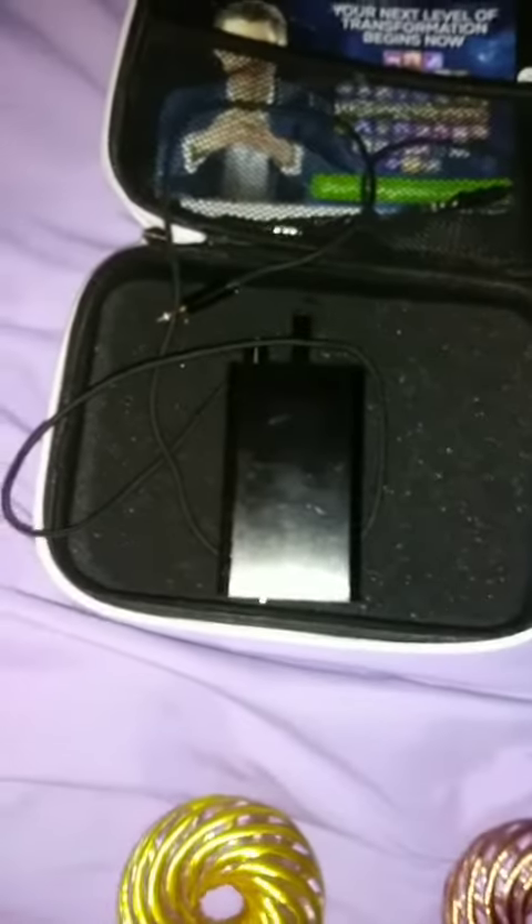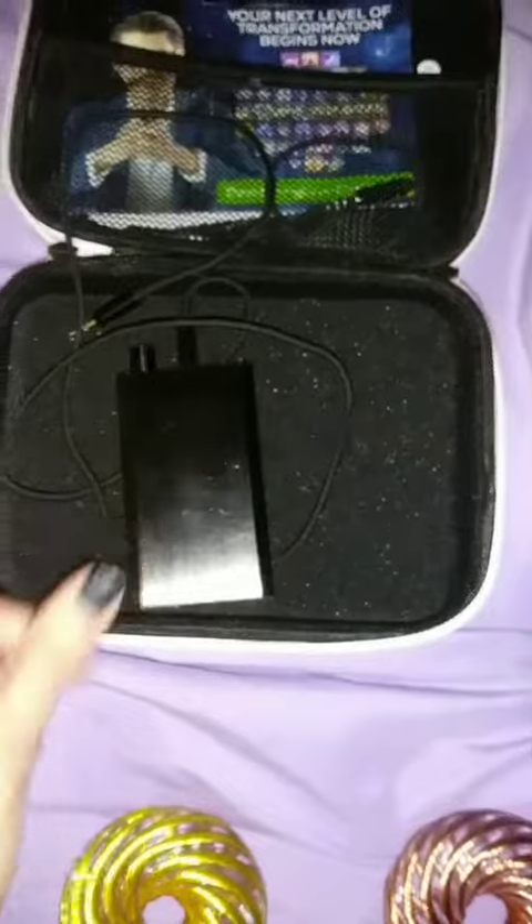It also comes with magnets. You just charge it and then you can take it on the go. For these coils, you can get this amplifier.